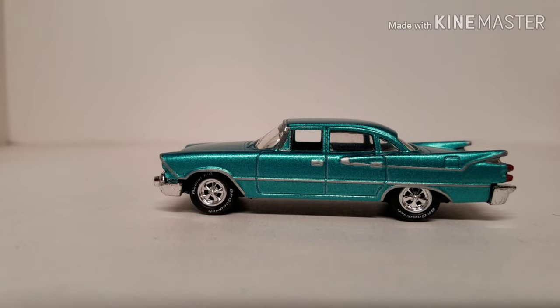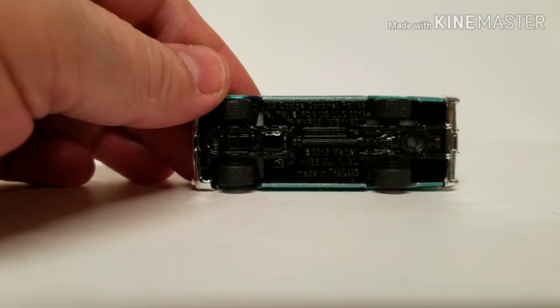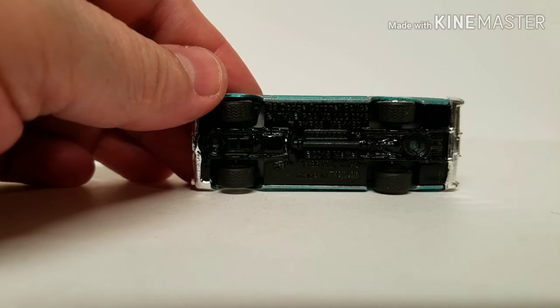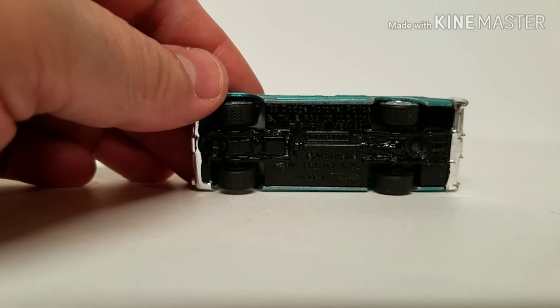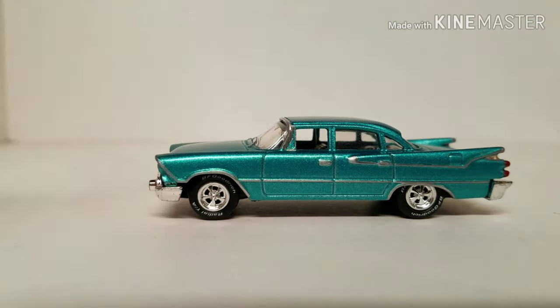So the chassis — no screws in there. It's basic gloss black enamel — nothing to write home about. All the trim on this car is bare Zamax — I've just gone after it with a razor and scratched the paint off, then clear-coated it.